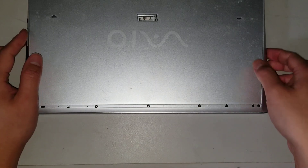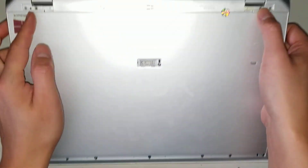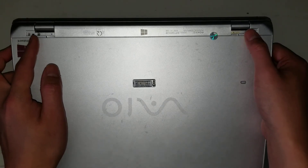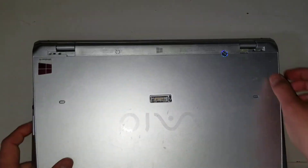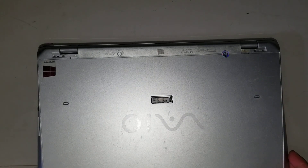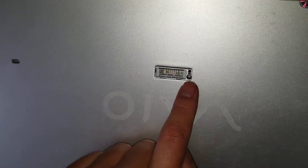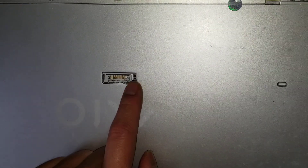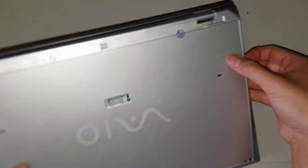Once you remove all those screws, be careful because the screws back here are actually holding the hinge, so you don't want to open up the laptop while it's like that unless you know what you're doing. There's also a little button here that's used to reset the CMOS or the BIOS — we'll be using that later, you'll see when I open it.